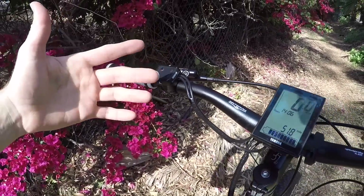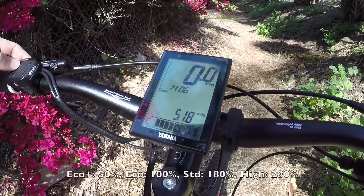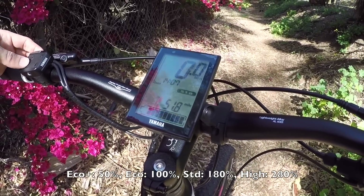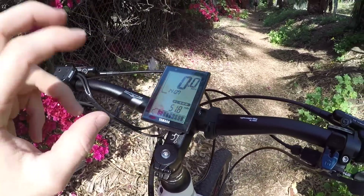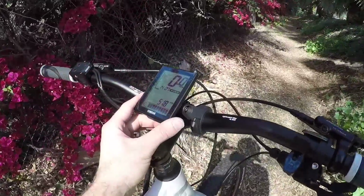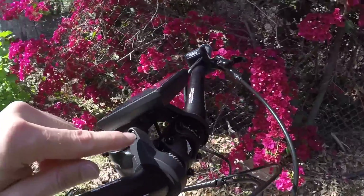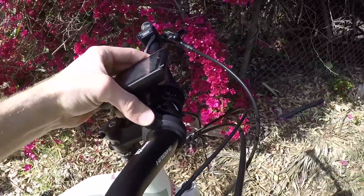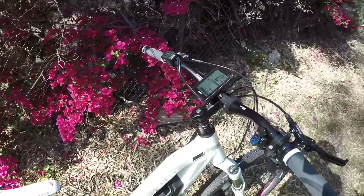There are really four levels of assist to choose from: click up from no assist — just like a regular mountain bike — to Eco Plus, to Eco, to Standard, to High. It feels like they just added Eco Plus because maybe they didn't have room on the display, but Plus gives you an even lower level. The display angle is also adjustable right here, with little teeth so once set it sticks.